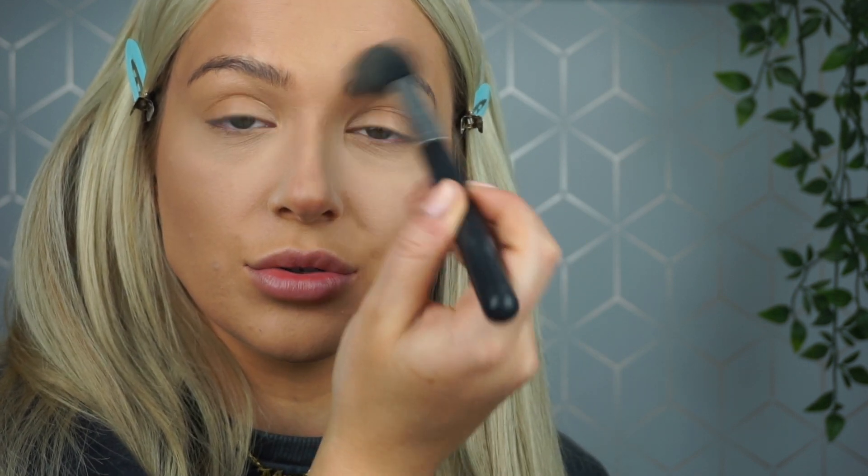My favourite brush to blend is the Morphe M438 — it's just the perfect shape and size to pat away the under-eye bake but also great for blending out my contour. I do the under-eye bake and the nose contour at the same time, because the loose powder on my brush helps blend the contour more seamlessly.